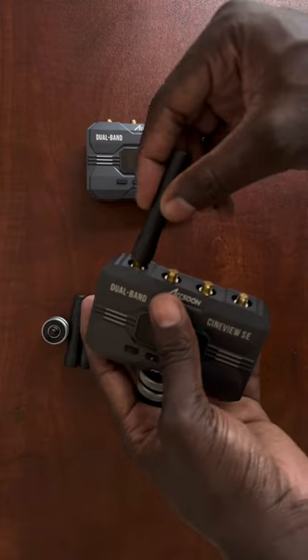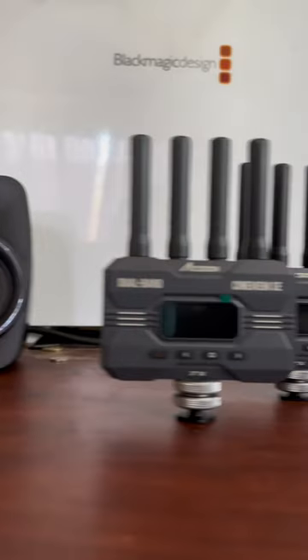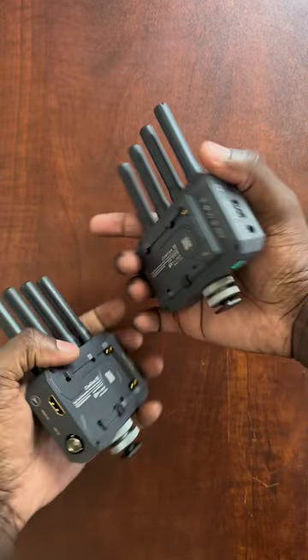The mounts are perfect for any surface that supports a quarter-thread screw. This wireless video system is ideal for on-set use when you need your client viewing from a distance — it supports both HDMI and SDI.